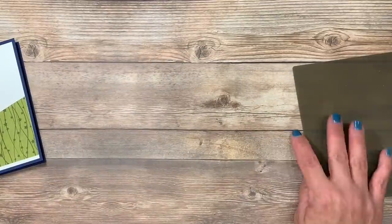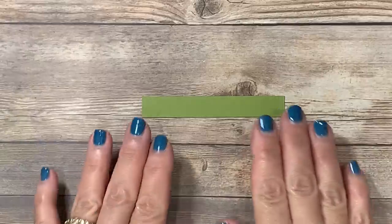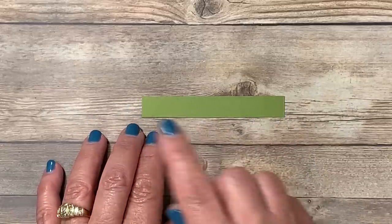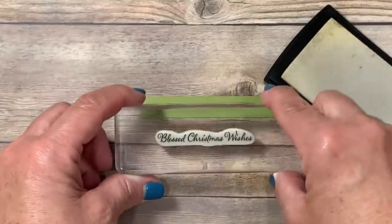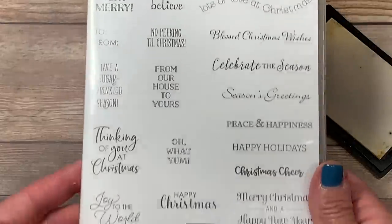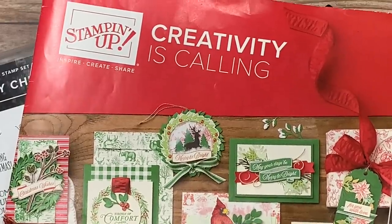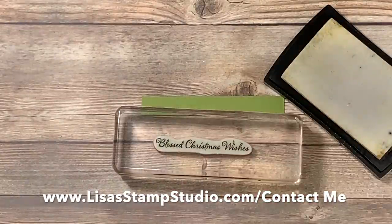I'm going to bring in a small piece of old olive cardstock that measures a half inch by three and a half inches. I chose to do a little bit of heat embossing, so I'm going to lightly rub the embossing buddy across my cardstock to prepare the surface and tell the embossing powder not to stick where I don't place ink. I've got my Versamark ink pad here and I've mounted the greeting that says 'Blessed Christmas Wishes,' which comes from the stamp set called Itty Bitty Christmas — lots of fun greetings for both the outside and inside of your cards, found in the Stampin' Up Holiday Catalog. If you don't already have a demonstrator and you're interested in receiving a complimentary copy of the holiday catalog or the annual catalog, head over to lisastampstudio.com and click on contact me.